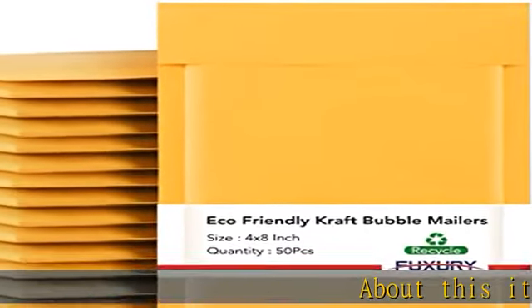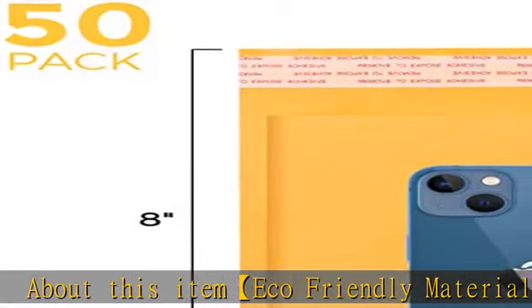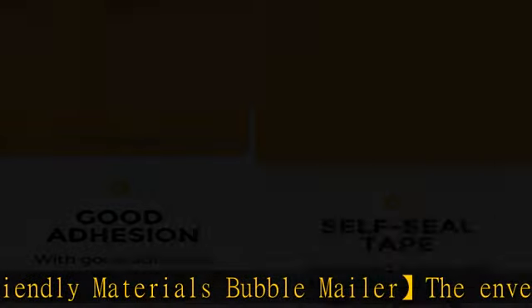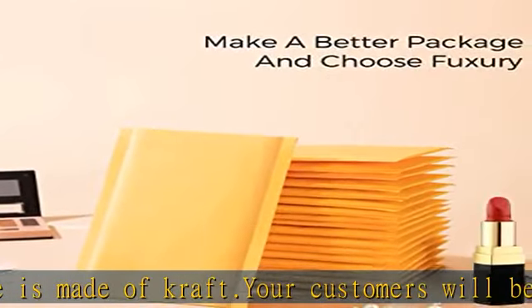Eco-friendly materials bubble mailer: the envelope is made of kraft. Your customers will be surprised and relieved to open a bubble mailer made of eco-friendly materials. Using biodegradable shipping supplies will speak volumes about your sense of social responsibility and the high grade of your brand.